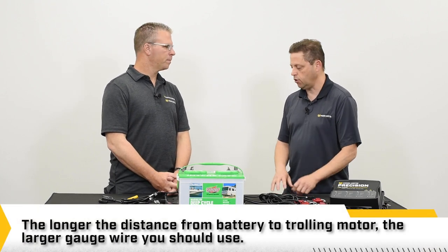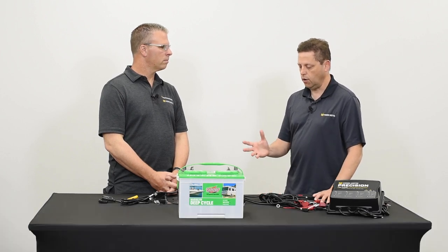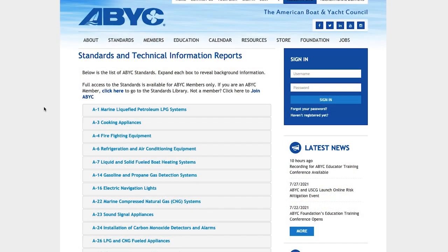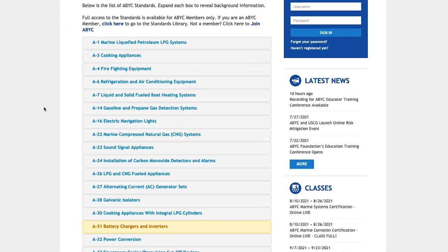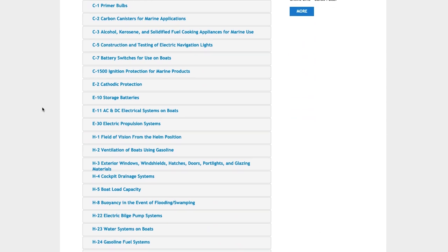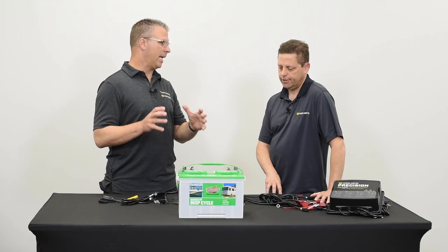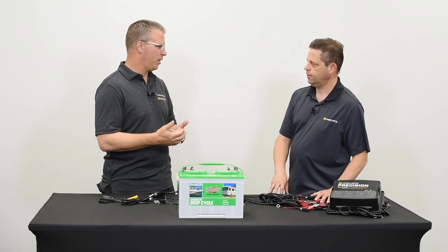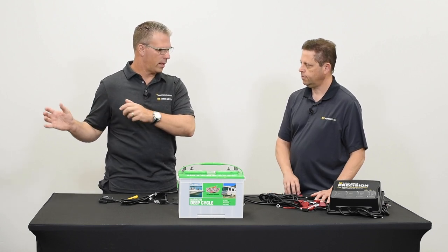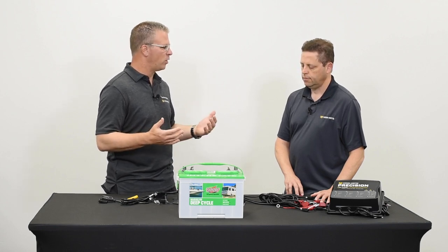If the batteries are closer to the trolling motor, you're obviously able to get by with a lower gauge wire, but we always recommend following ABYC standards — that's the American Boating and Yacht Council. I actually did use a heavier gauge wire running a 24-volt system to the trolling motor, and that's something that can affect performance if you have too thin a gauge of wire.